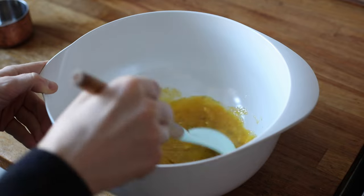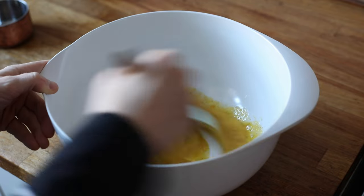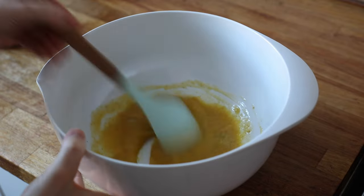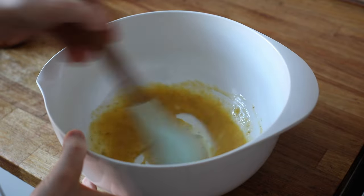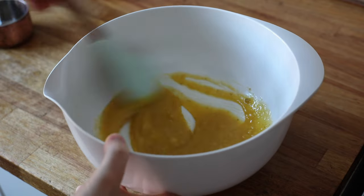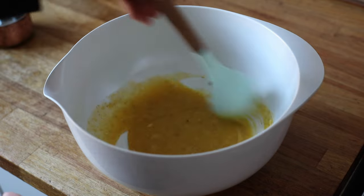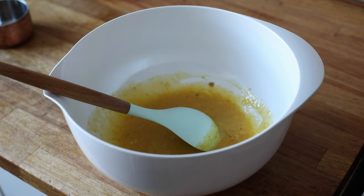We grab a spoon. The aim of the game here is simply to mix things together so they get nice and congealed. Then, once that is achieved, we're going to just leave it aside for a minute while we do the butter.